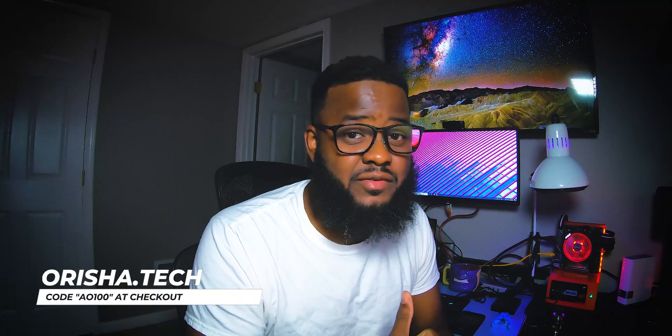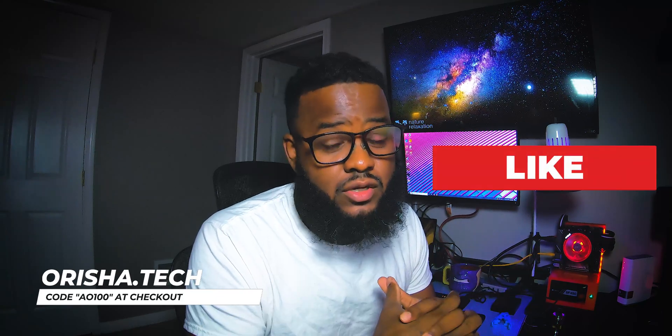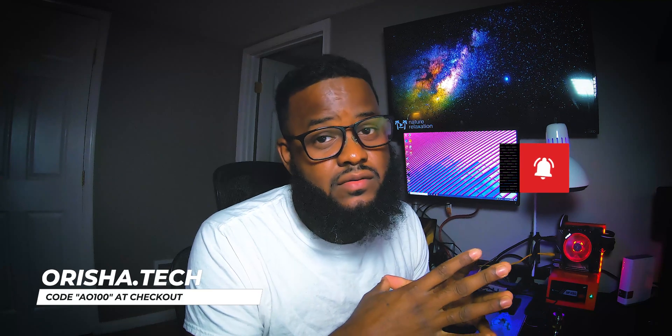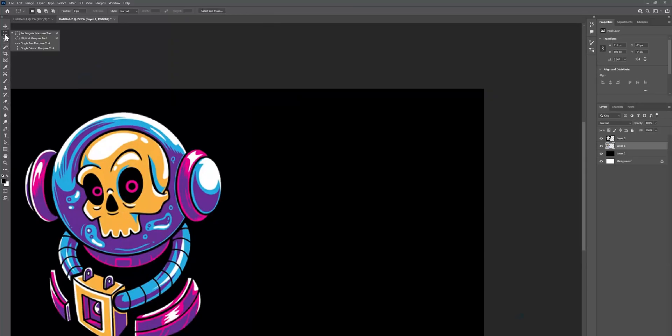Head over to the store at orisha.tech to pick up your free layout today. Check out with the promo code AO100 to get 100% off. And if you like what you saw, please consider subscribing. Like I mentioned at the beginning of the video, here's the timelapse of how I created the sensor panel. I'll see you next time.